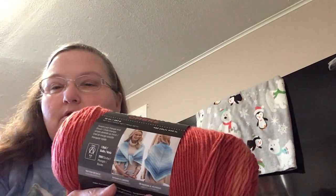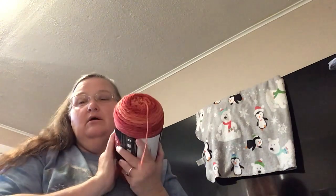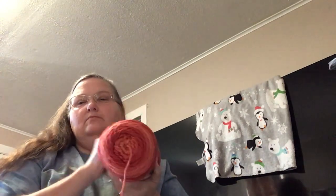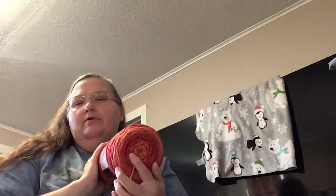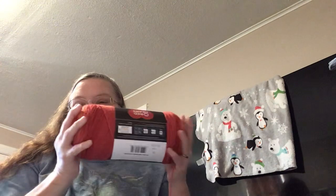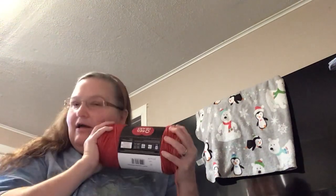It says one ball will make that shawl on the label, but I think I would like to make a rectangular one, which means I'll need to get either more of this or a color that goes with it. I might do a coordinating color and make a rectangular shawl. It's just the right softness — not uber soft, but comfortable. It's not scratchy and it's beautiful. I love it so much.